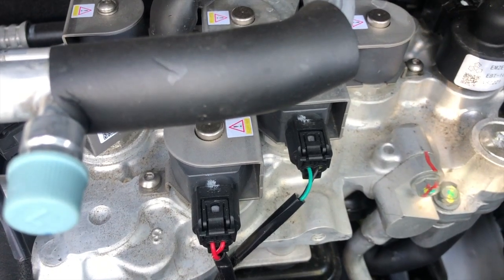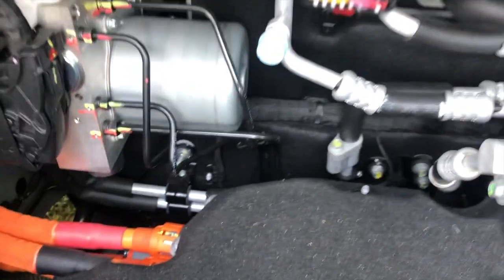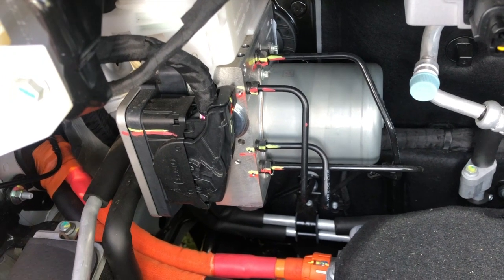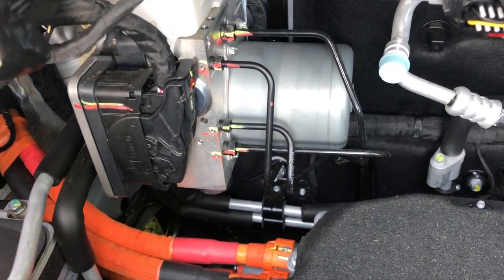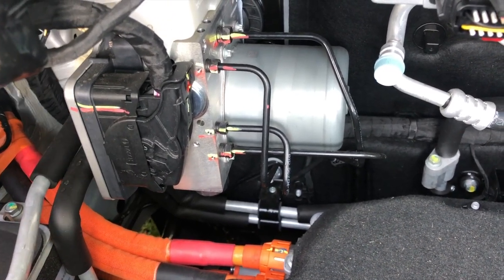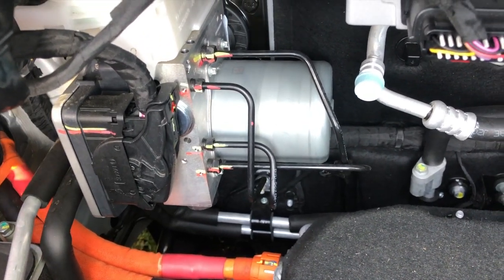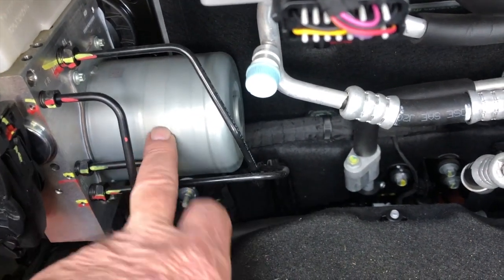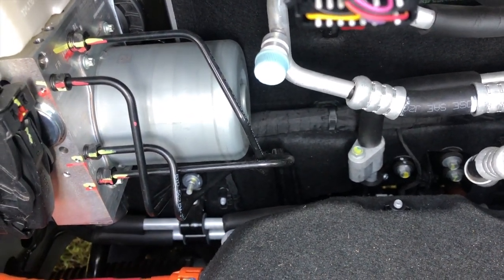Over this side, I believe this is a Bosch unit. This is your braking — regenerative braking — equipment. It's a bit different from a normal car because it has the regenerative braking built in. So these are the lines that go to your brakes, and this unit here handles all the regenerative braking equipment.